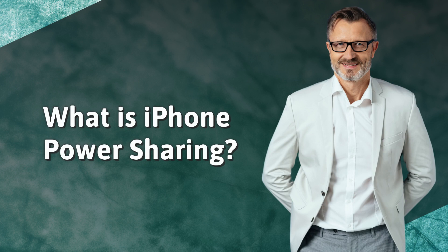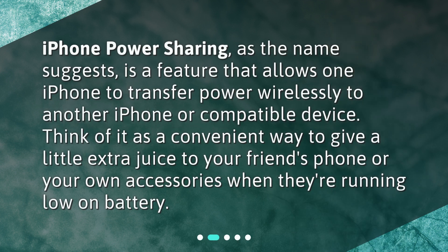What is iPhone Power Sharing? iPhone Power Sharing, as the name suggests, is a feature that allows one iPhone to transfer power wirelessly to another iPhone or compatible device. Think of it as a convenient way to give a little extra juice to your friend's phone or your own accessories when they're running low on battery.